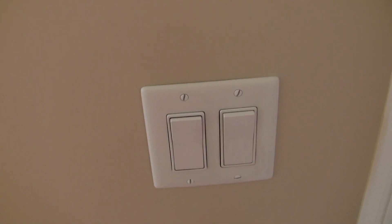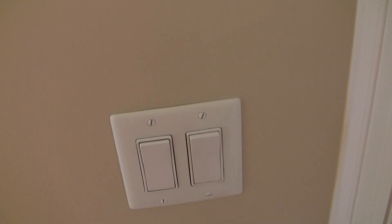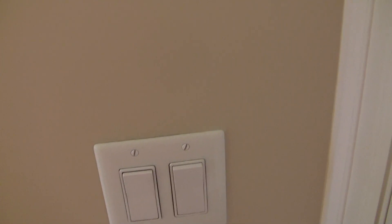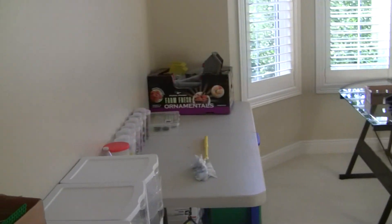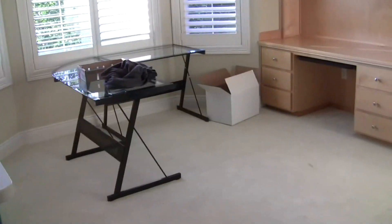Hey guys, it's me, Client Trooper X39 here doing weekly update number 66. A lot of you guys loved my vlog number 60 where I showed my new room, so we are back. I've done a lot lately since I did that video about a week ago, so let's get started.